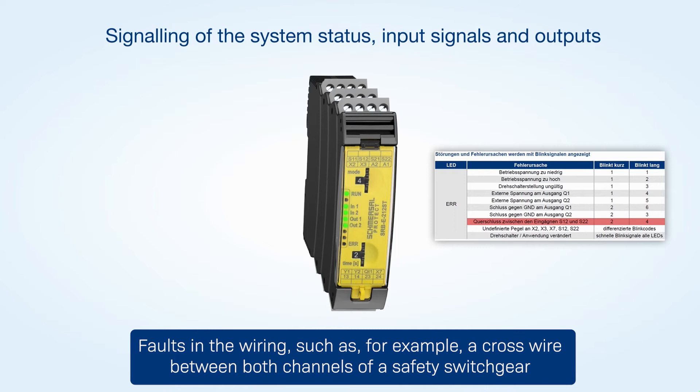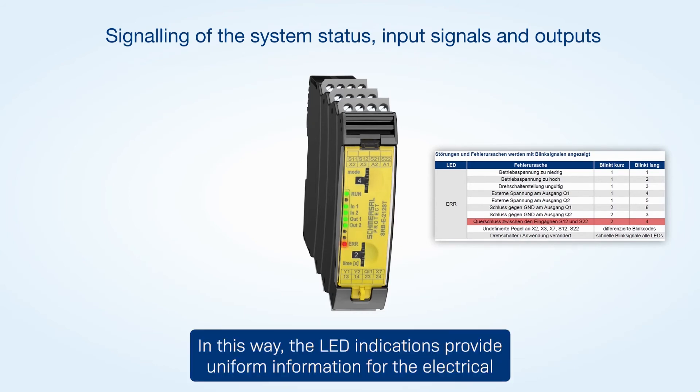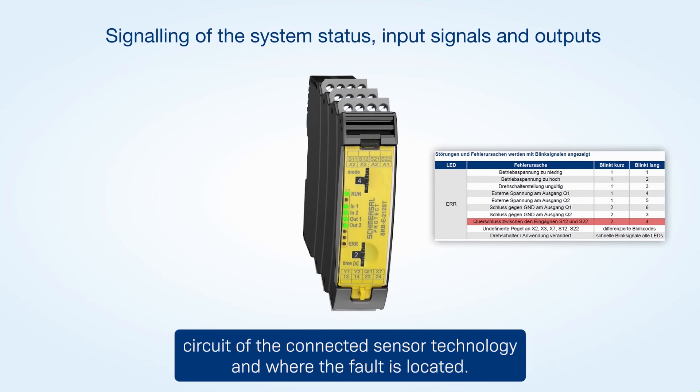Faults in the wiring, such as a cross wire between both channels of a safety switchgear, are signaled by the error LED emitting a flash code. In this way, the LED indications provide uniform information for the electrical circuit of the connected sensor technology and where the fault is located.